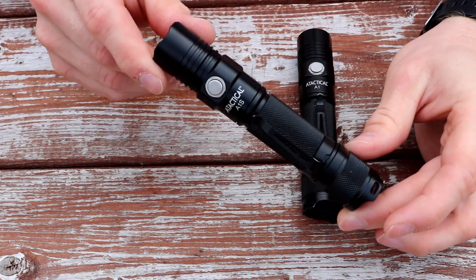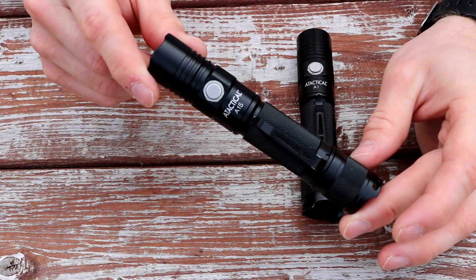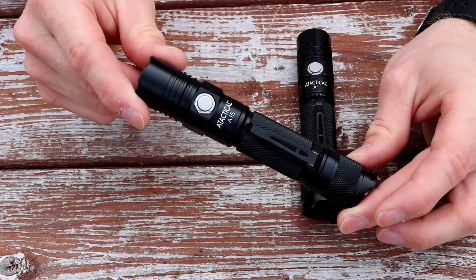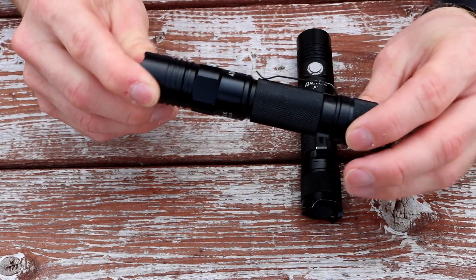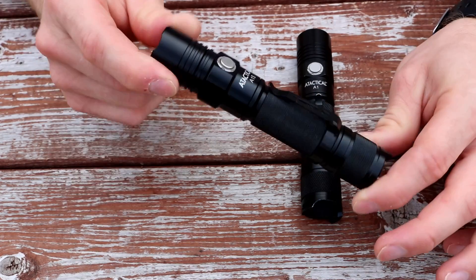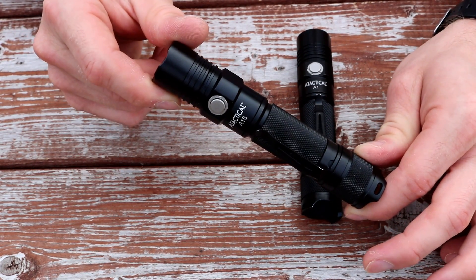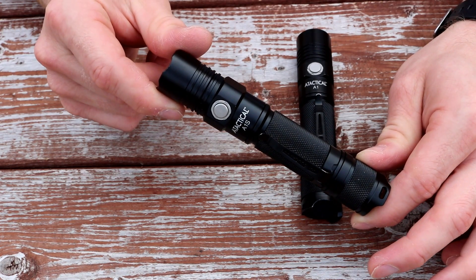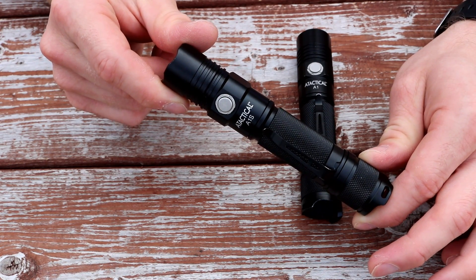This A-Tactical A1S I'm actually giving to a friend of mine to use at work — that's the only way I can gather to try to break these. My son already has a couple of flashlights and I'm using the other one, so he's going to use this at work and we'll see how it holds out. I really can't give a stronger endorsement than giving a product to a friend to use for police work. There's not much better I can say about a light.